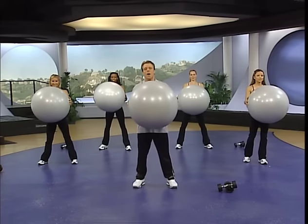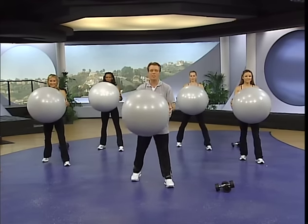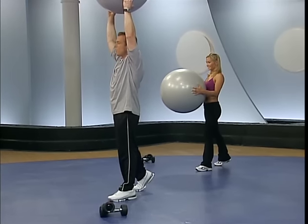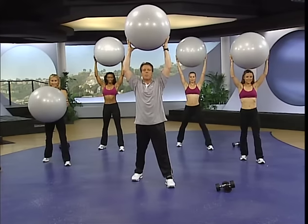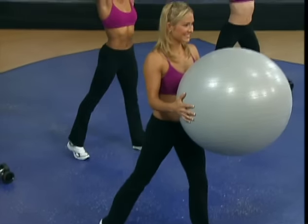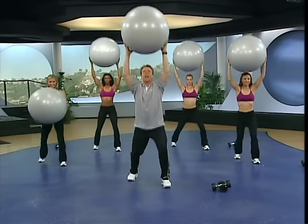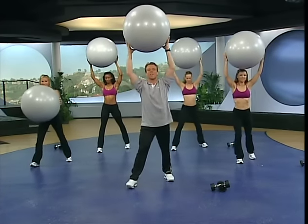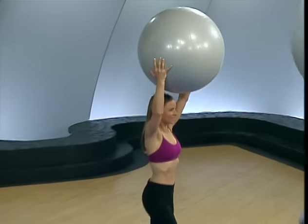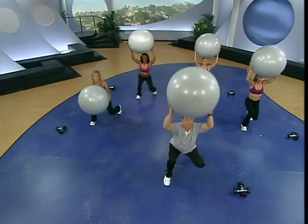Now we're going to do a staggered squat. Step back — if you're on a clock, 12 o'clock being straight ahead, you want to be at about 10 and 5. Lower the body with the ball up over your head. Chest is up, chin is up. As you go down, your heel on the back foot will come up — that's totally fine. Michelle will do a modified version keeping the ball at the chest. Do eight — keep that ball up overhead, working the core musculature and the muscles that support your spine. This is key in injury prevention. Switching — you're going to 2 and 7 o'clock. Chest up, chin up, abs in. Here we go — back foot will come up, that's totally fine.